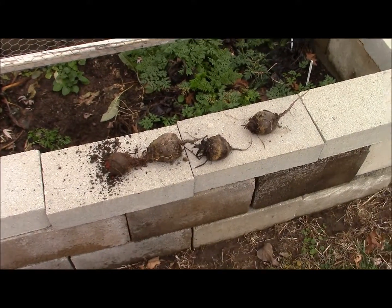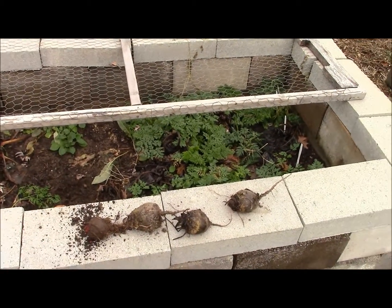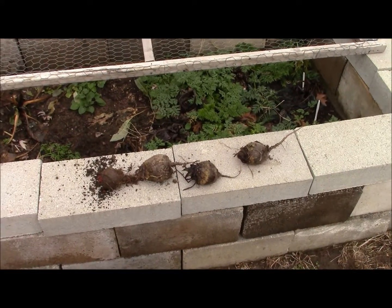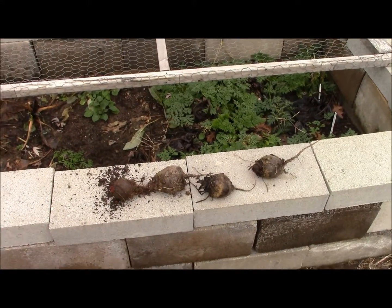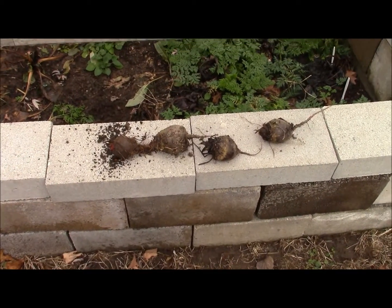So what to do with the beets we left in the ground? We're gonna make beet chips today and I'll tell you how we do that. It's a fun way to get the kids involved with the gardening and the cooking. They eat the crap out of them because they don't taste anything like beet.